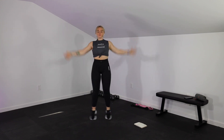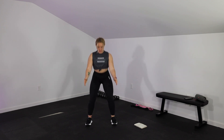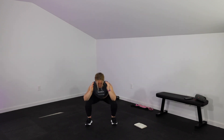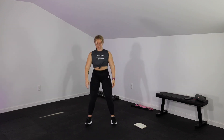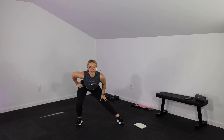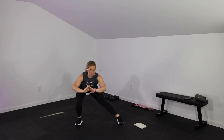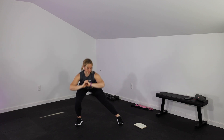In 3, 2, 1 — take it down to a squat. Legs are parallel to the floor, you're back up, shifting the hips back, then bending with the knees. In 3, 2, 1 — get into that wide stance. You're going to lean into one side, lean into the other. Dynamic stretch — just get those hips nice and loose.